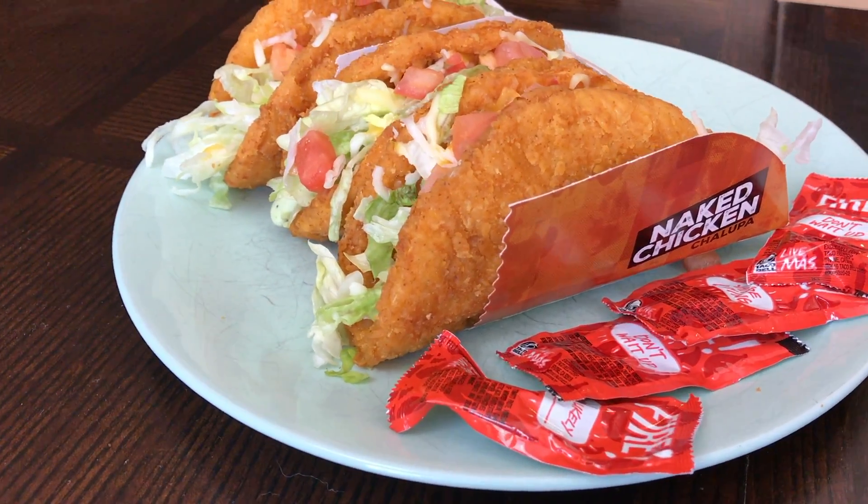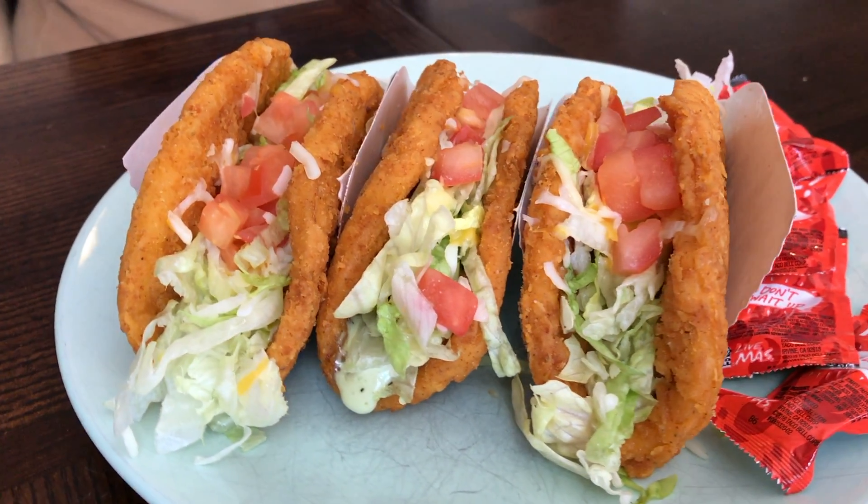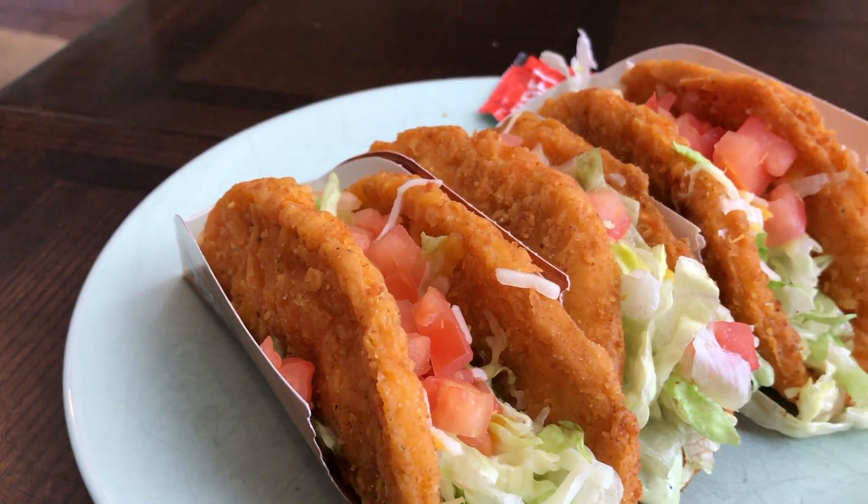So I went to Taco Bell just a little bit ago and got these new Naked Chicken Chalupas. There's some fire sauce. You'll see it's tomatoes, lettuce — the shell is made of chicken — and there's also an avocado ranch sauce in there too. So these are pretty crazy.